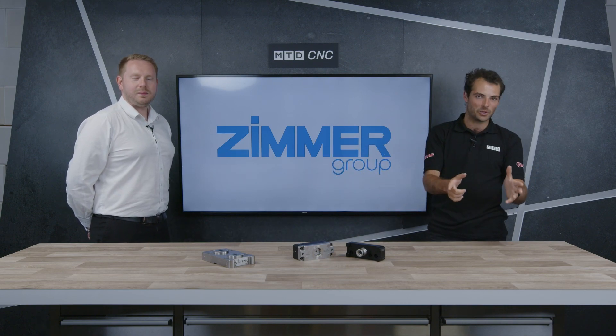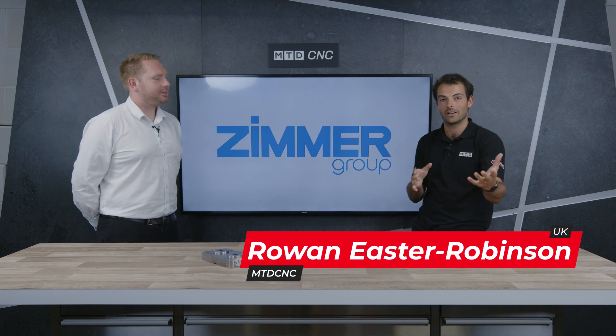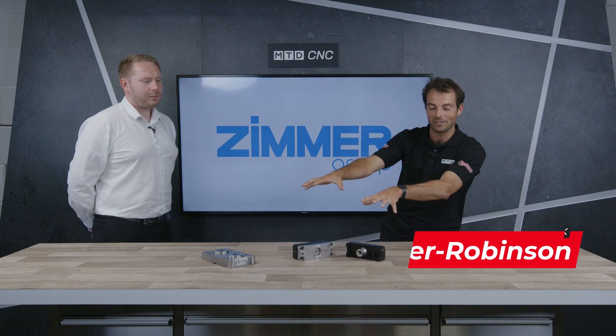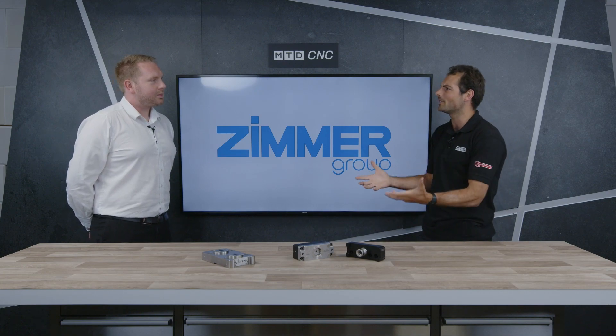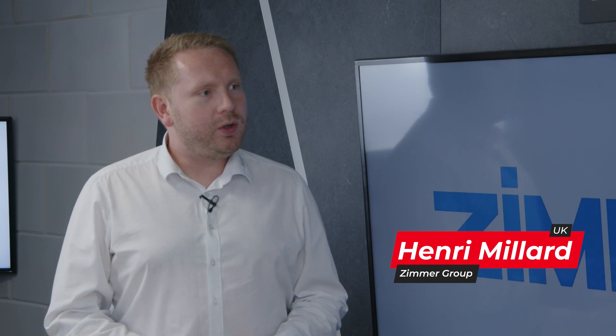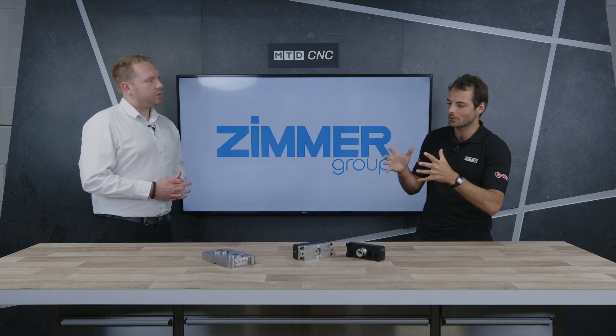Welcome to another MTD Technical Corner. Today we're going to be talking with Henry, who's been kind enough to come down from the Zimmer Group and bring us some lovely components here. For those who don't know, who are the Zimmer Group? Zimmer Group is a manufacturer — we do a lot of components for automation to help with your production line. Components for automation.